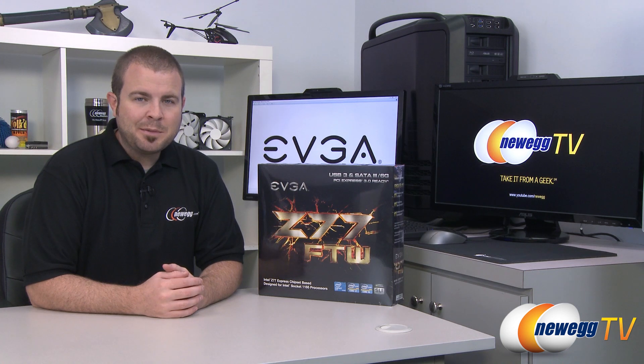Hello everyone, welcome to Newegg TV. My name is Paul. Today I'm going to be doing an unboxing and overview of this new motherboard from EVGA.